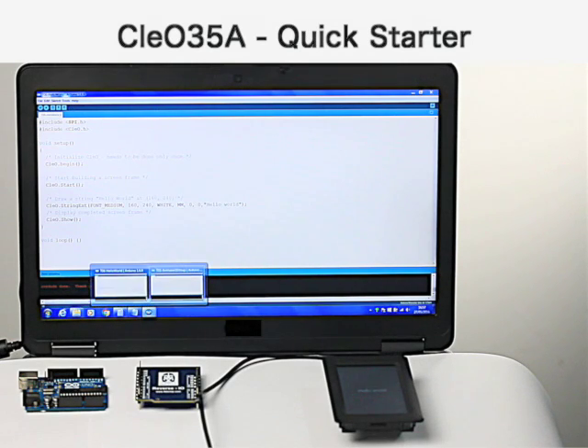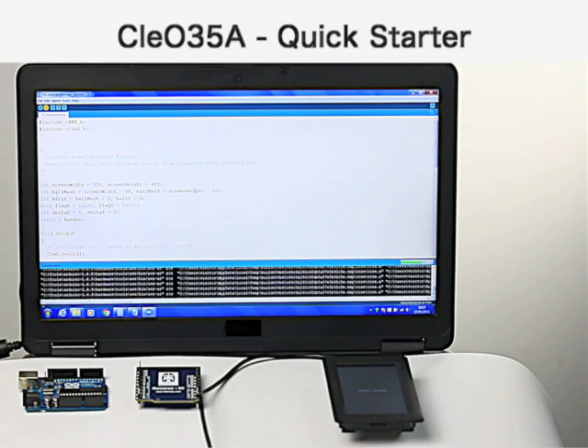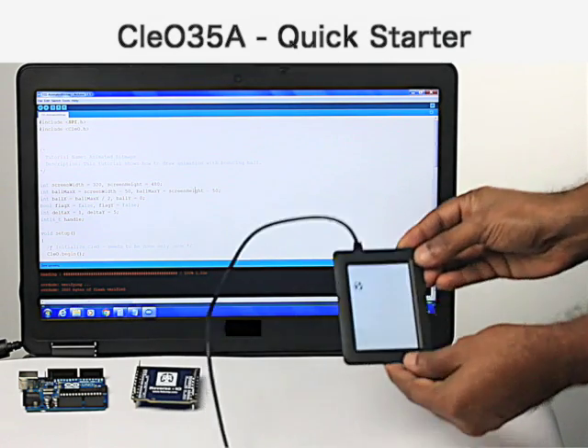This example demonstrates animation of a bitmap, downloading the sketch onto the Nero module.